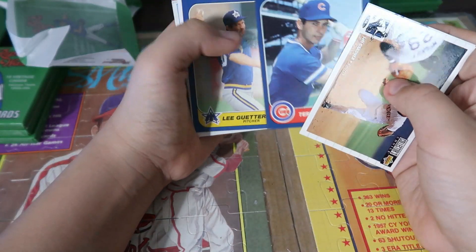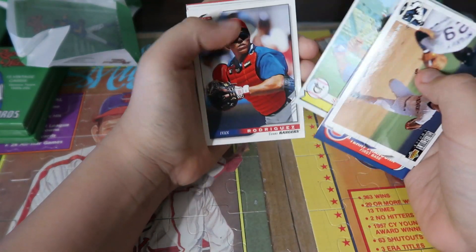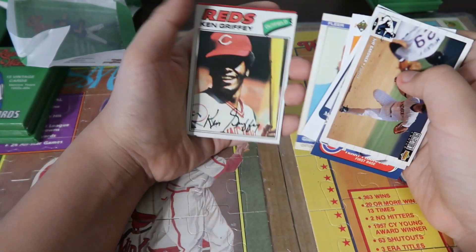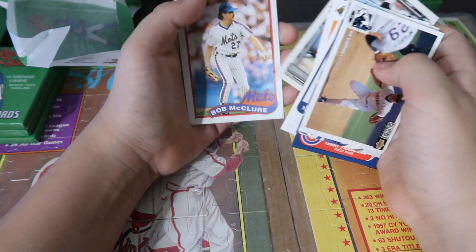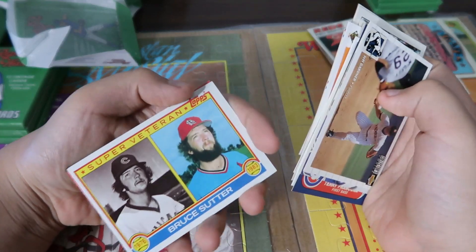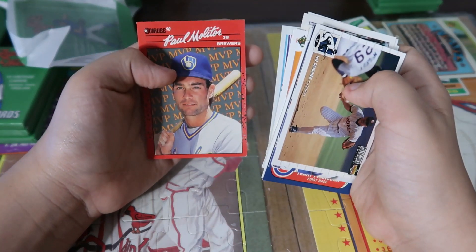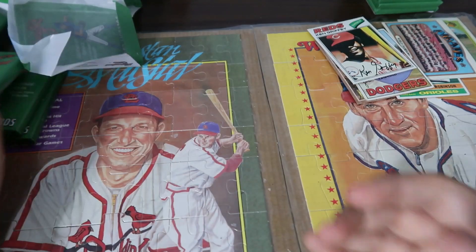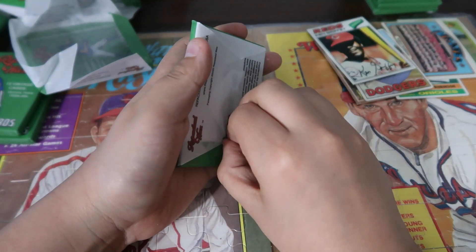Here's a Kelly Gruber. Mike Schmidt, Sam Hoppy, Elias. Ken Griffey — that's Senior. Bruce Sutter superfiring card. Paul Molitor. One of these packs is hard to open.